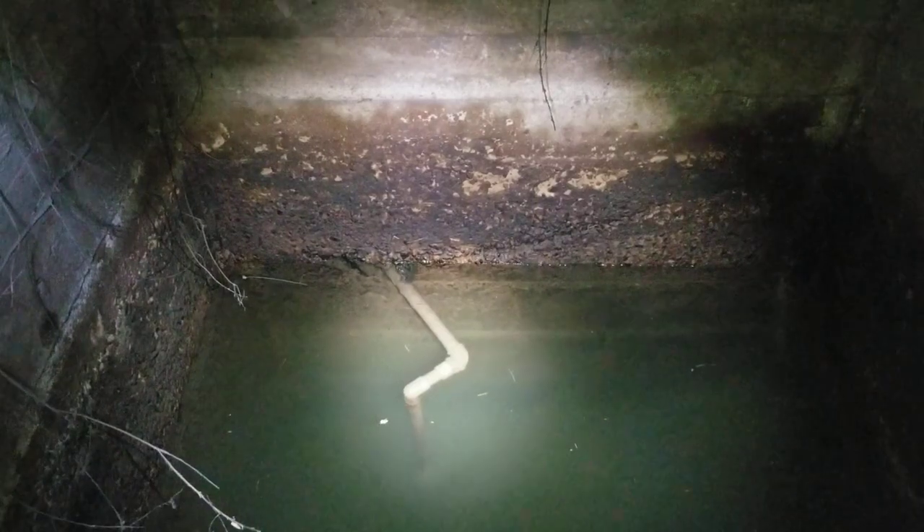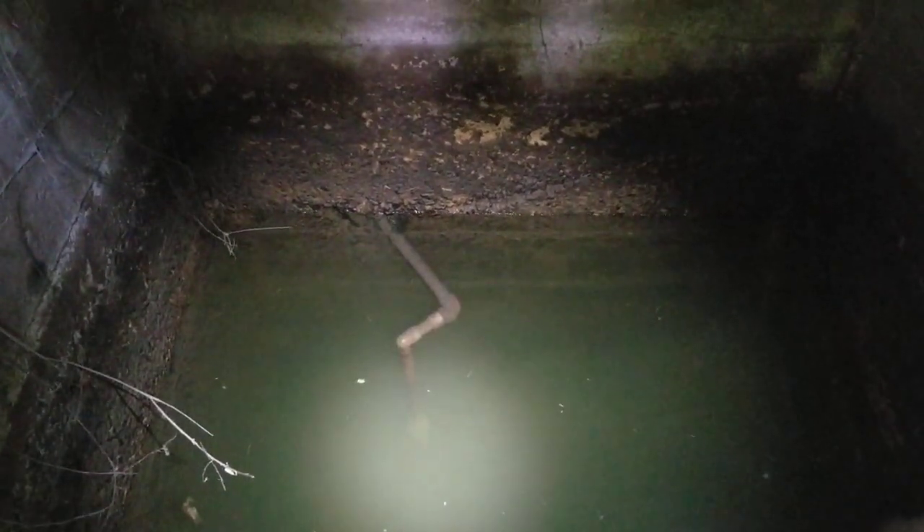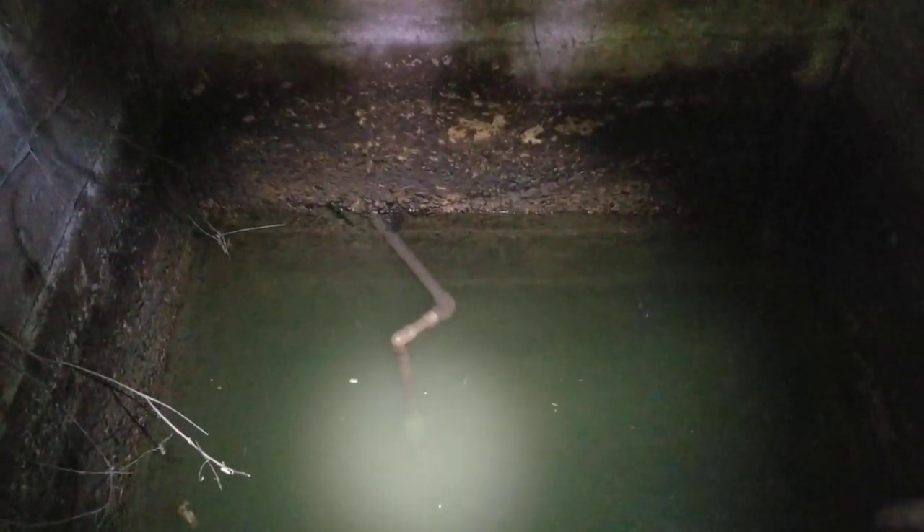Ideally, we want that elbow to be underwater significantly. It does go down to a foot valve and you've got a couple more feet of water, but nobody likes running out of water.